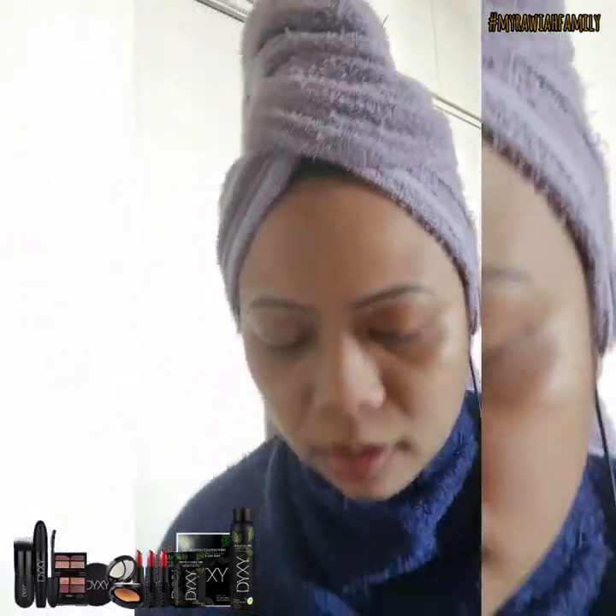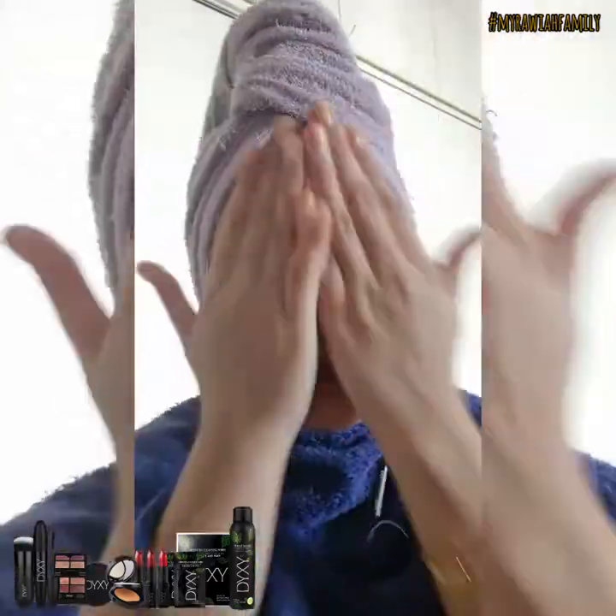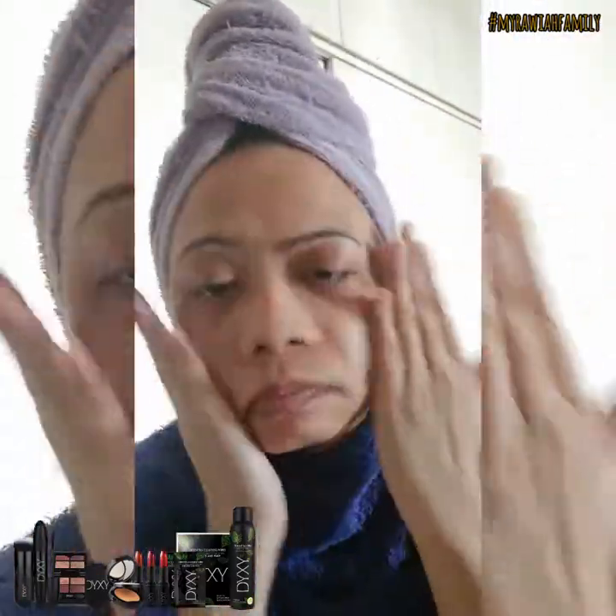I'm going to show you how I brought your face. So after the amino acid bubble cleanser, I'm using the essence toner. I will not skip all these steps to get this glowy and baby face look. This toner is really good to actually neutralize your skin oil.